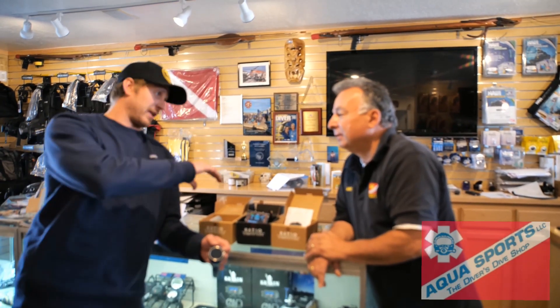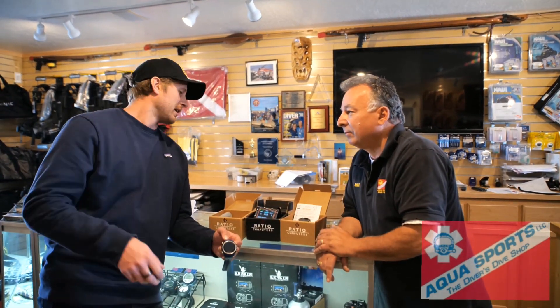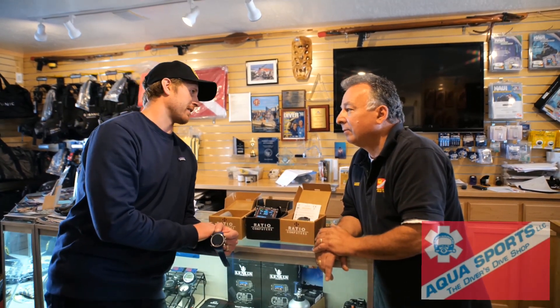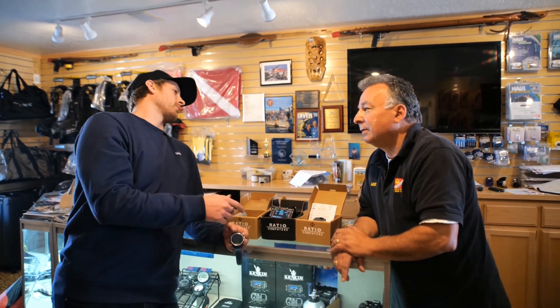A lot of people will buy a computer that they're not going to use any of the features on. So I would suggest everyone, unless you're already a tech diver, you start with the easy one. You've got two transmitters and two gas mixes. Let's say after a year or two of diving this, you get gung-ho on tech diving and you want to add in a few mixes. To go from one level — from the easy to the deep — all you have to do is a software upgrade.